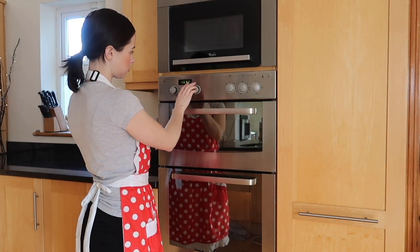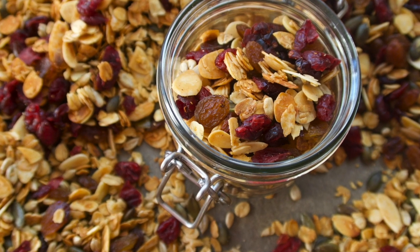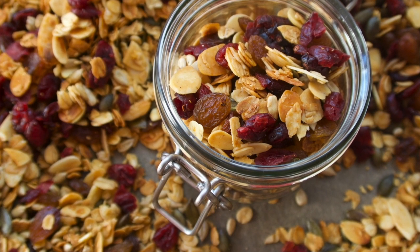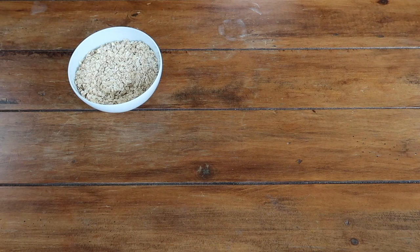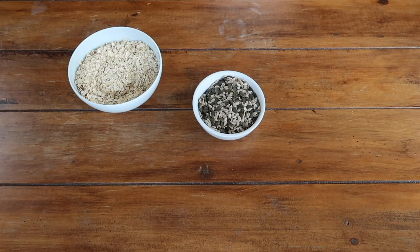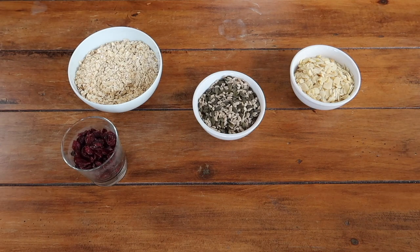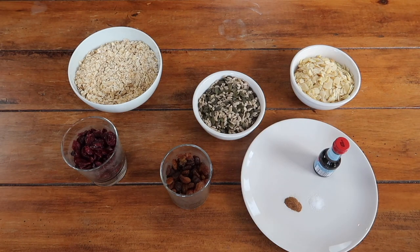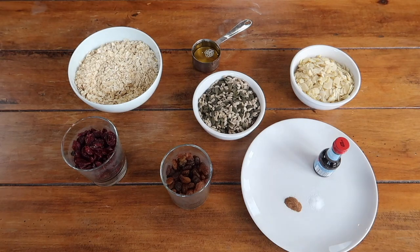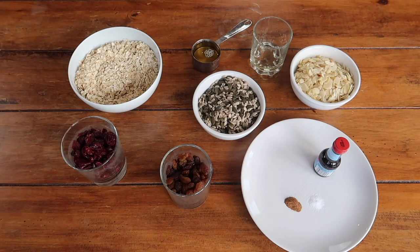The first thing we're going to do is preheat our oven to 165 degrees fan. The recipe and all our ingredients are listed in the description box below — feel free to chop and change in whatever way suits you. For today's recipe you'll need: 150g of porridge oats, 75g of pumpkin seeds, 75g of sunflower seeds, 100g of slivered almonds, 50g each of dried cranberries and dried raisins, half a teaspoon of vanilla essence, a quarter teaspoon of cinnamon, a quarter teaspoon of salt, a quarter cup of agave, and two to three tablespoons of a neutral vegetable oil.